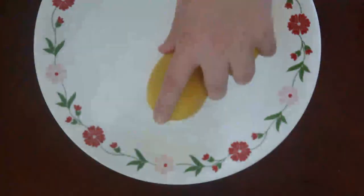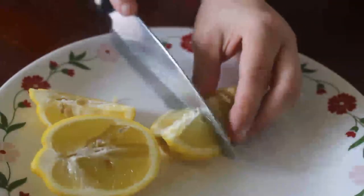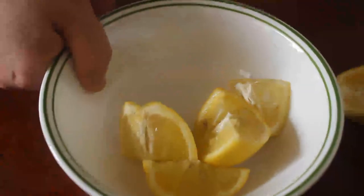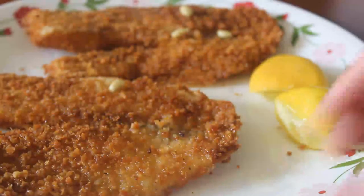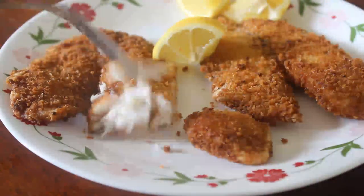Once they're done cooking, I put them on a napkin to avoid the extra excess oil. You need lemon for this recipe. Now let's try this baby — putting on some lemon is going to be so good. Mmmm. It is so crunchy. The lemon is the best part and it's the best fish ever. Oh, and this is tilapia.